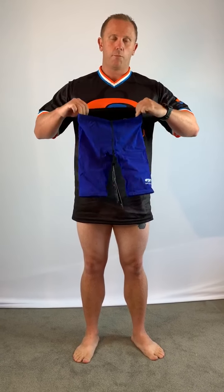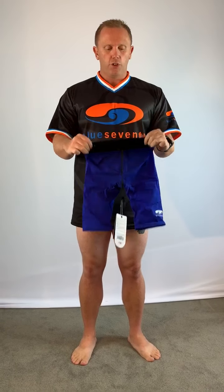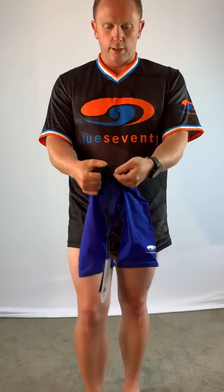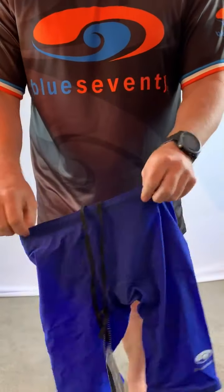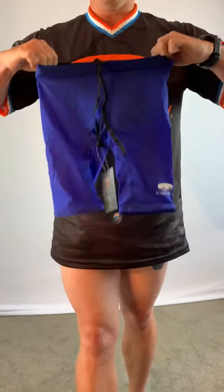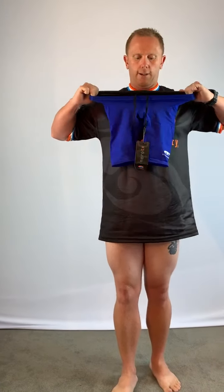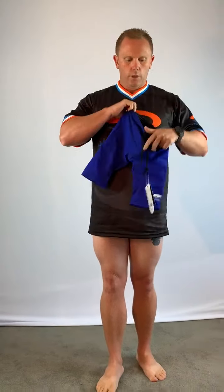My name is Dan and I'm going to show you how to put some jammers on. The first thing you want to do when they come out of the packet is pull that thread out — you can see this thread here — so it moves a lot easier up the body. Always best to take this tag off first; it can be put back on if you need to.